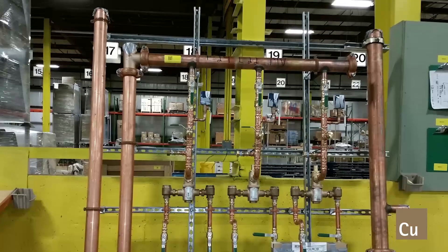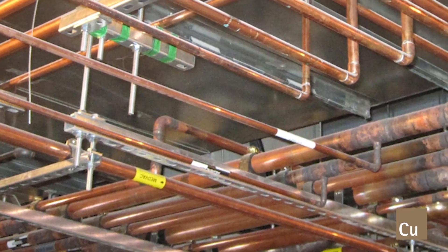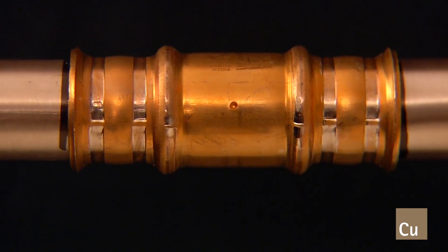Copper tube and fittings have been the preferred method for plumbing and piping systems for decades. Now with new joining methods and materials available, it is even easier to install reliable copper systems.